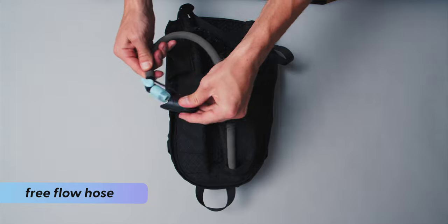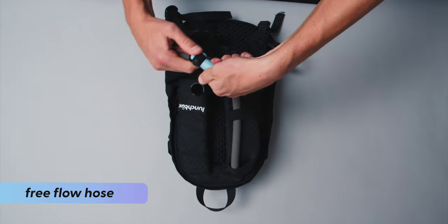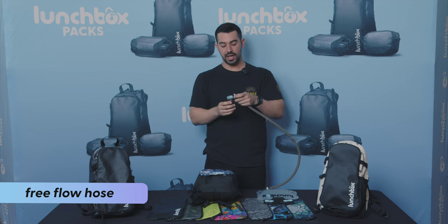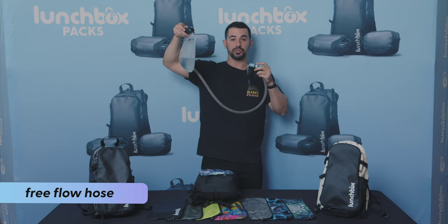To activate free flow mode, you're going to open the cap, flick the switch to on, and rotate the bite valve. Then, assuming that the lunchbox is in the air, gravity will do the rest of the work.